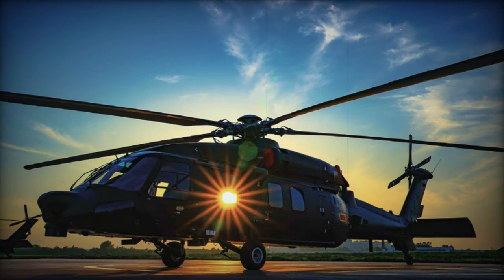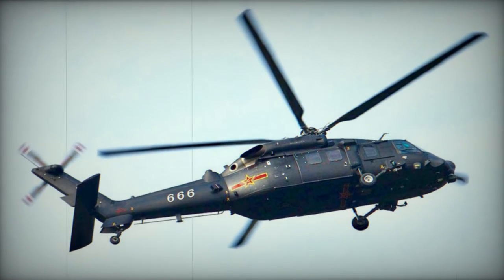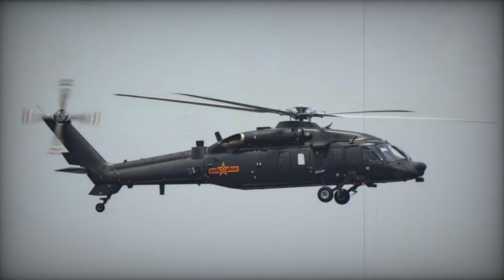Additionally, variants of the Z-20 designed for maritime operations were also developed. The Z-20 helicopter draws inspiration from the Sikorsky S-70, a fundamental military utility helicopter employed by the US Army under the name UH-60 Black Hawk.